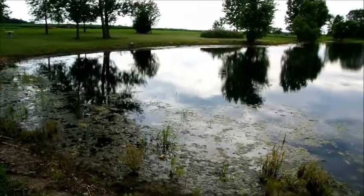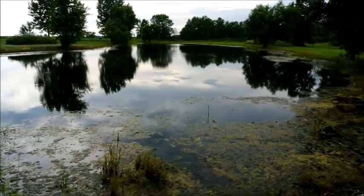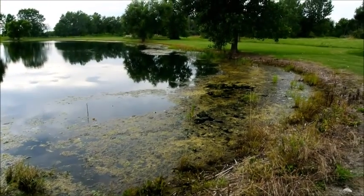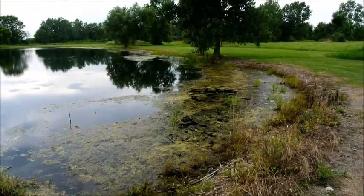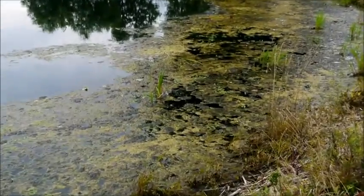We'll treat the second half of the pond for algae and American Pond Weed. We'll go ahead and probably treat the rest of the emerged weeds as well along the shoreline.